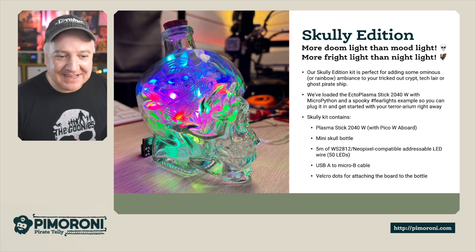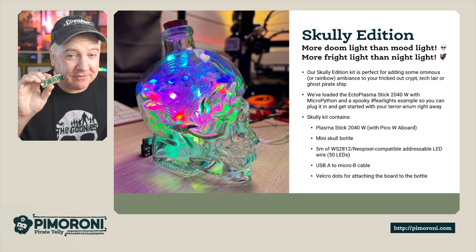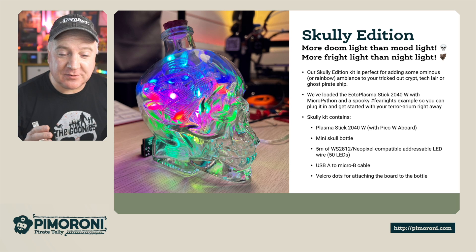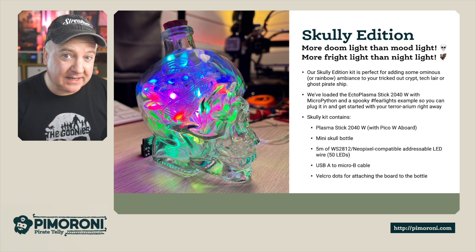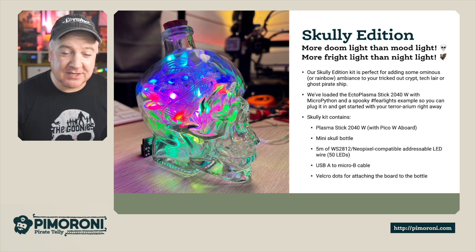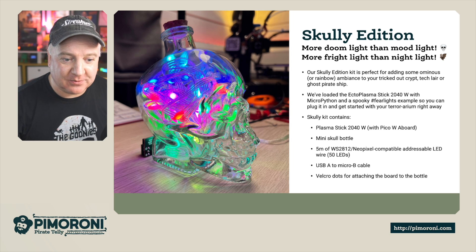The Scully Kit contains a Plasma Stick 2040W, which is like a mini version of the Plasma 2040 but with Wi-Fi. It contains a mini skull bottle — it looks absolutely amazing in real life. You also get 5 metres of WS2812 / NeoPixel compatible addressable LED wire with 50 LEDs on board, and there's a USB-A to Micro-B cable so you can plug it straight in and get up and running right away.